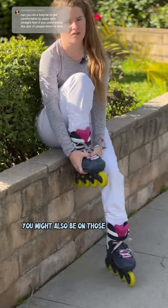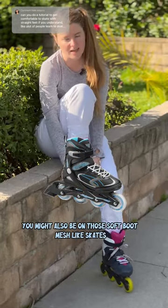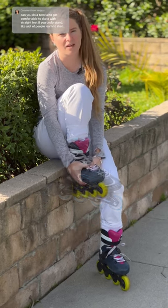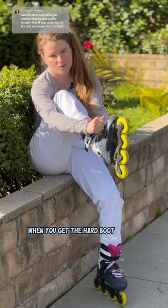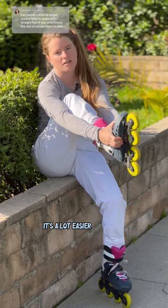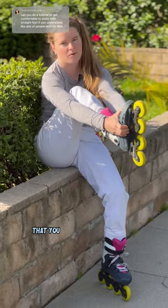You might also be on those soft boot mesh-like skates. Those are really floppy and a lot harder to find your center of balance on. When you get the hard boot shell it's a lot easier to have the responsiveness that you want to get centered.